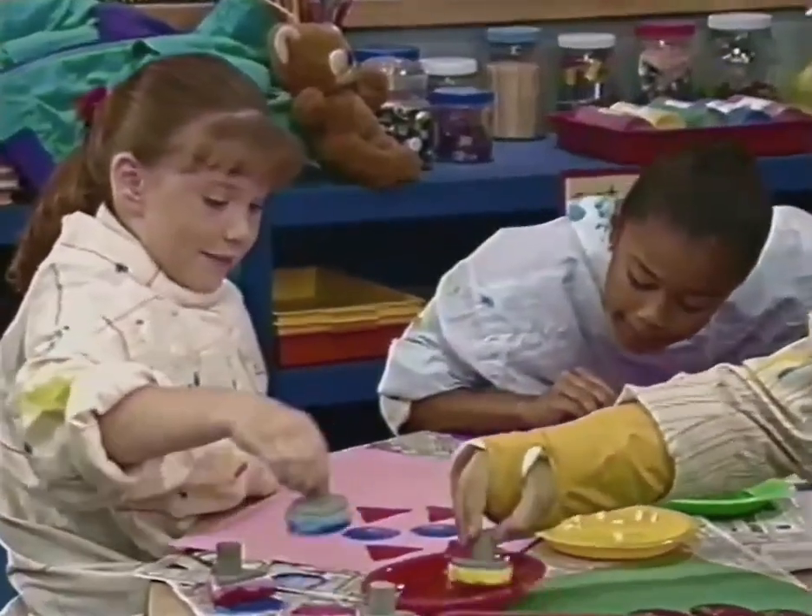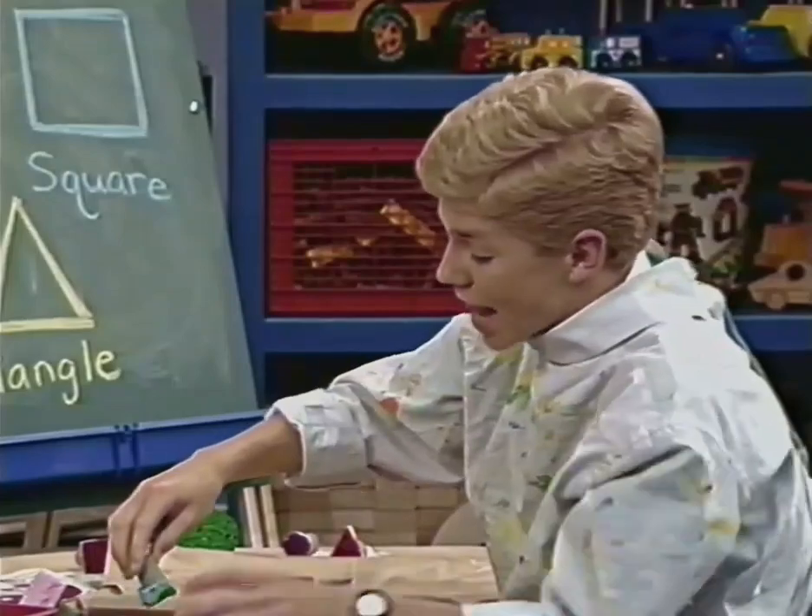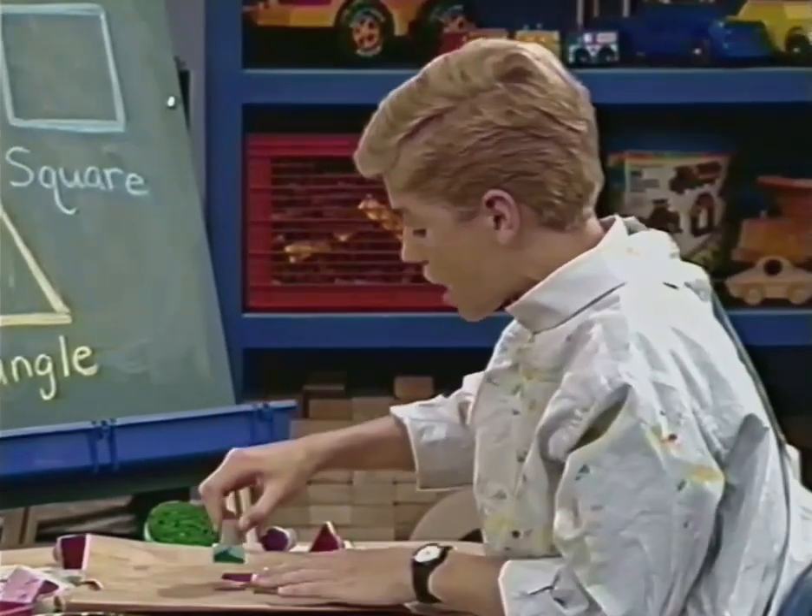We like the shapes. We can paint them all right here.